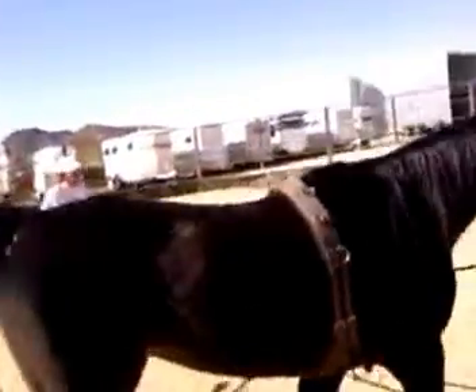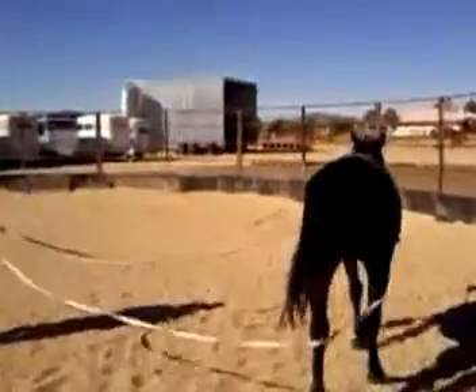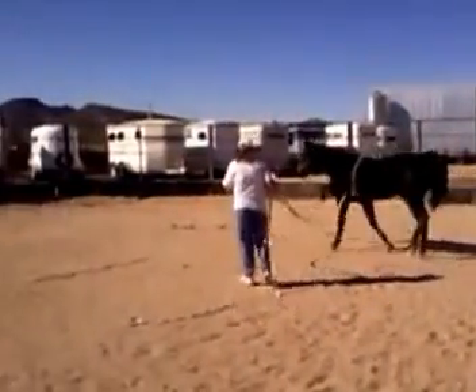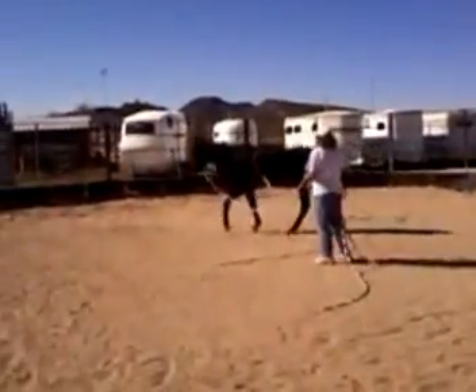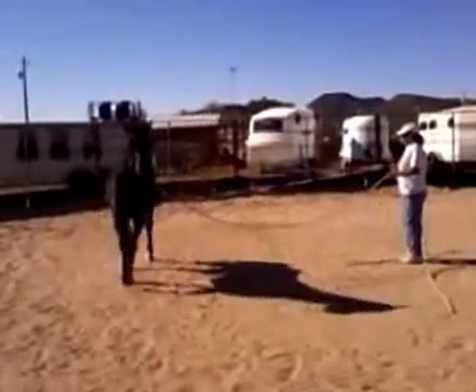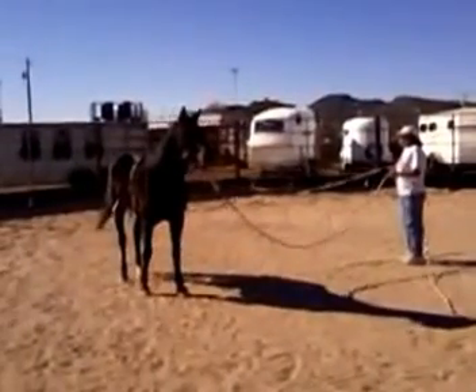She's kicking and squeezing and they learn to ignore your legs — they become desensitized to it. Good girl. Good girl.